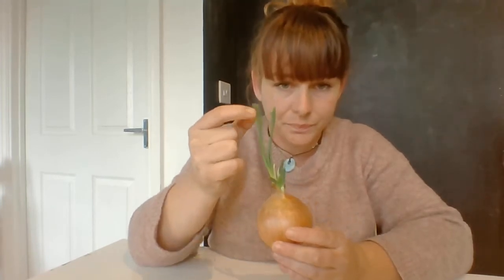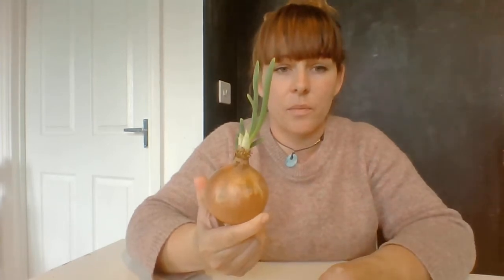If we don't use the onion quickly enough it starts to grow again. So what you need to do is find an onion at home that's started to sprout some green shoots out the top, and we're going to grow some more onions from it.